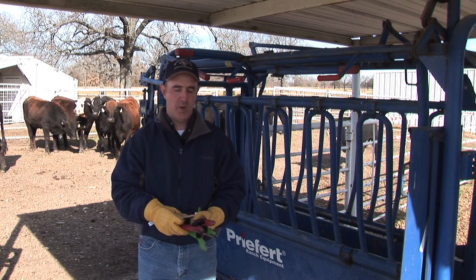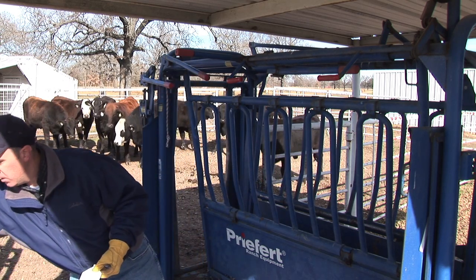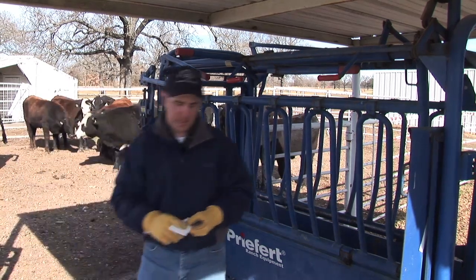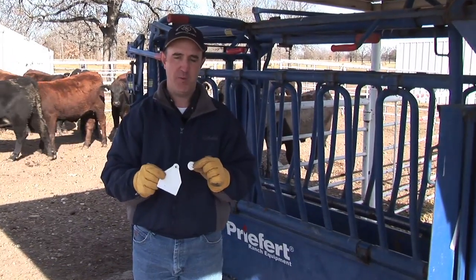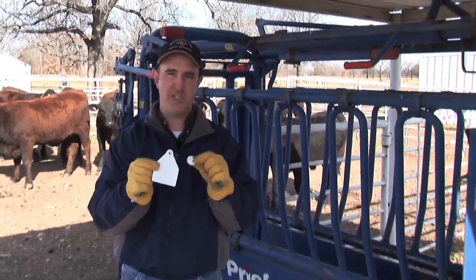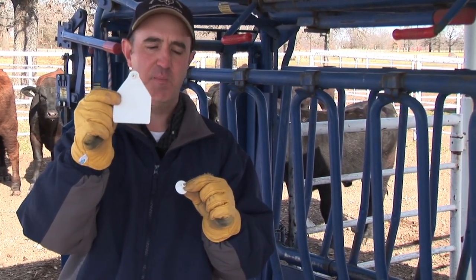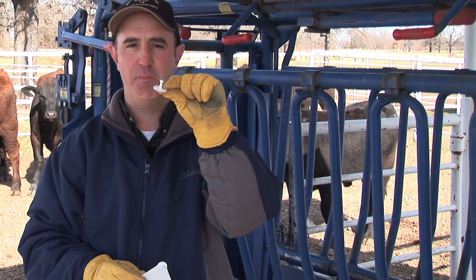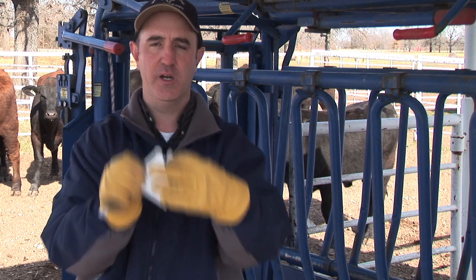One thing I wanted to show you was the ear tags themselves along with the ear tag guns. There are a couple different types of ear tags on the market, but the one most people are probably familiar with is a two-piece dangle tag. Basically we have the main tag with what we call a female component, and then we have the little male stud that goes through the ear and pieces together.